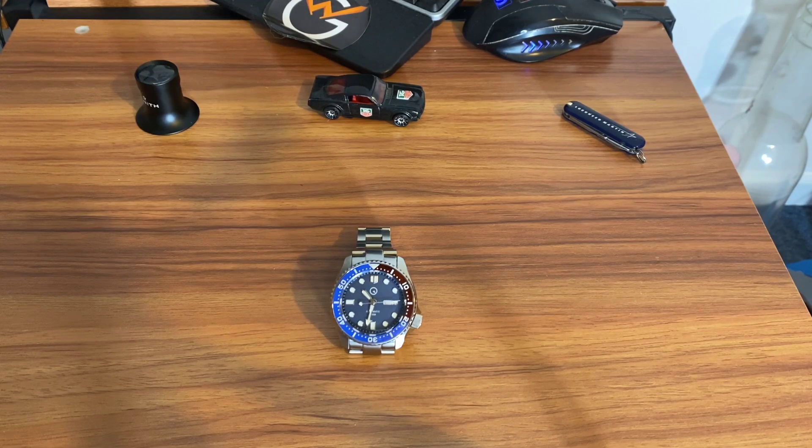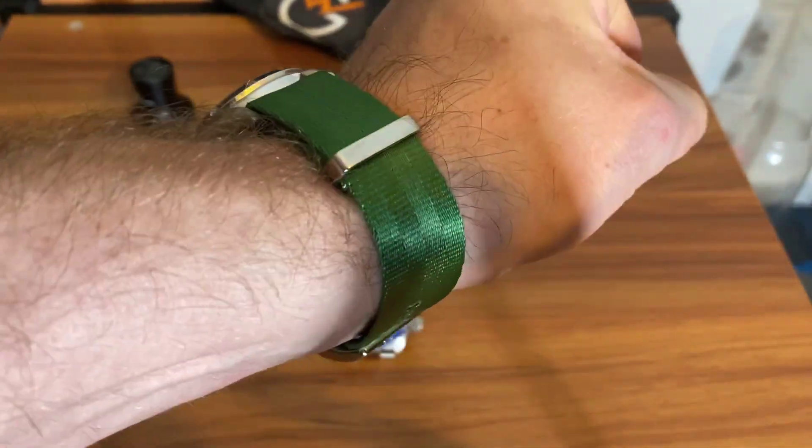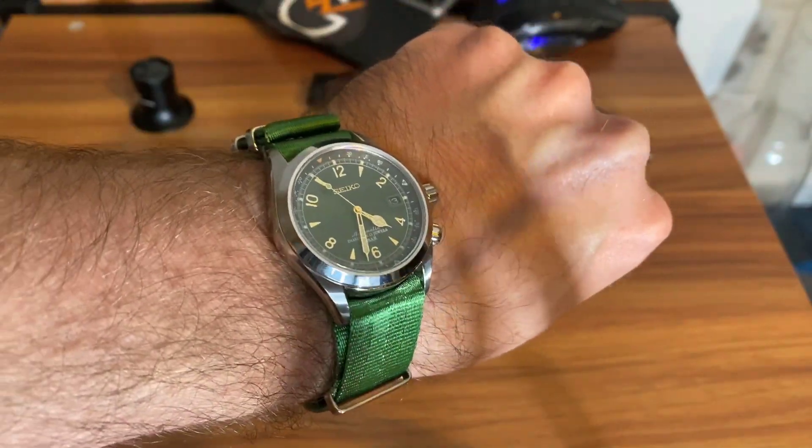Today's video is on my new Islander ISL-03. By the way, quick first watch check — I am indeed wearing the Alvin, still rocking it on a blue shark strap. I got a couple different blue shark straps for this and a NATO to swap between.